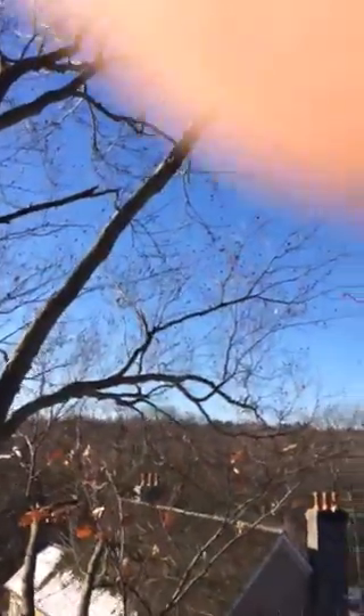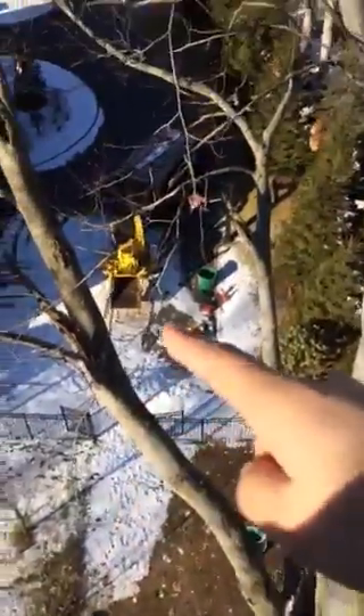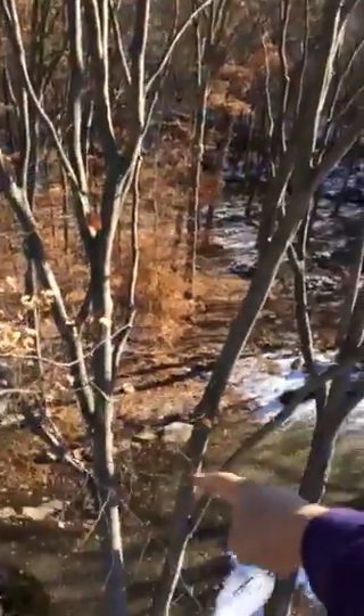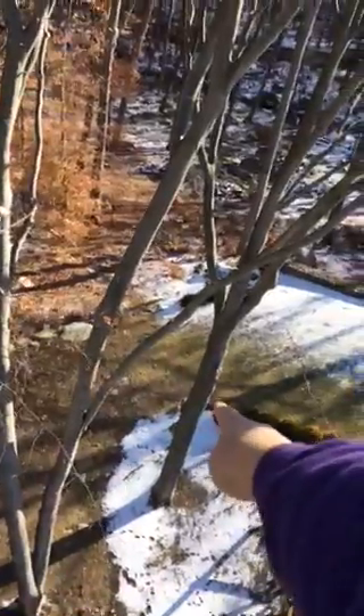I'm up here about 50 feet up in the tree. I'm going to thin all this up, chipping all the brush into our truck. These two other trees right here — that one and this one — I already thinned those up so the sun goes through.